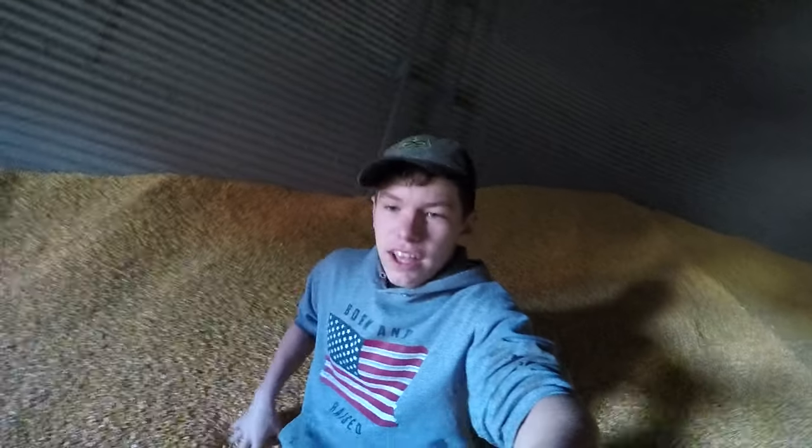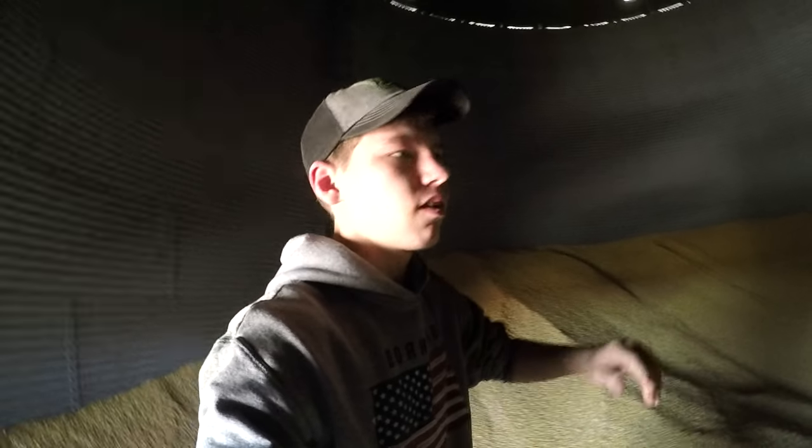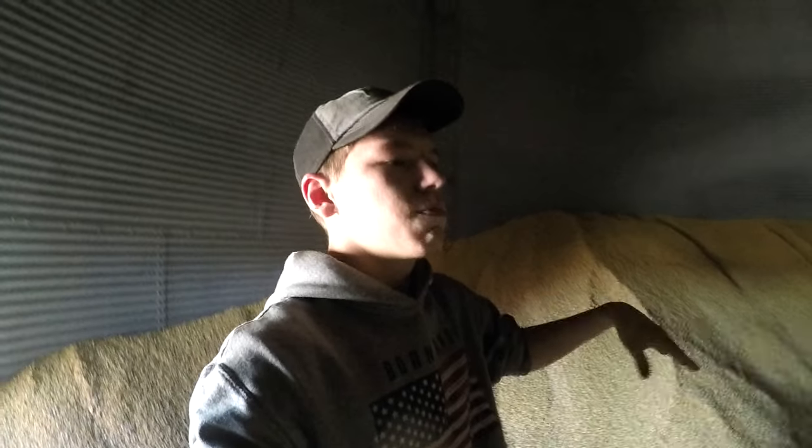Hey guys, welcome back to another video. As you can see, I am in a grain bin full of corn. We're getting ready to get the sweep going here. Got this truck here about halfway loaded until the sump got empty and we had to put the sweep in. So we got the sweep in.